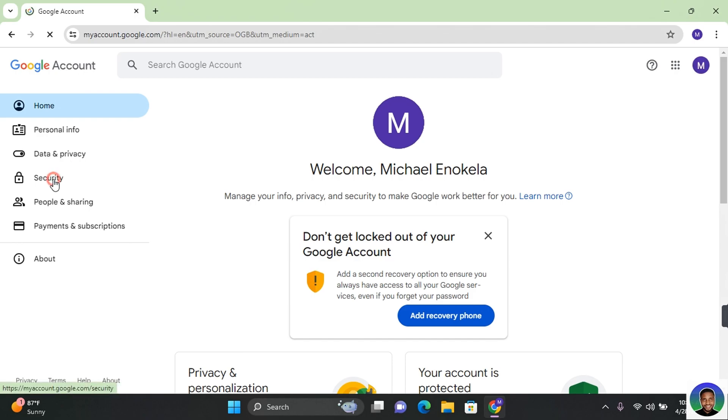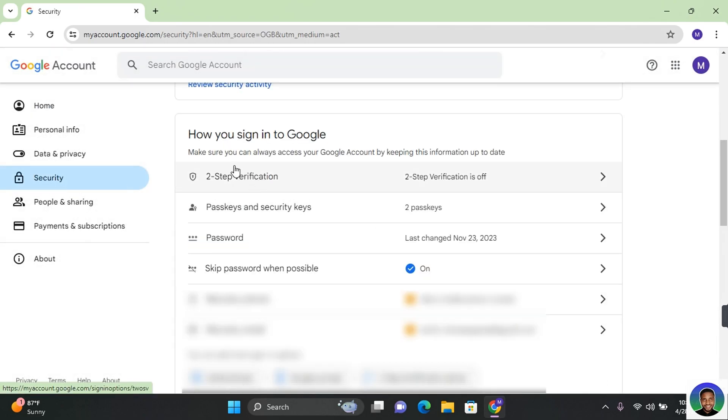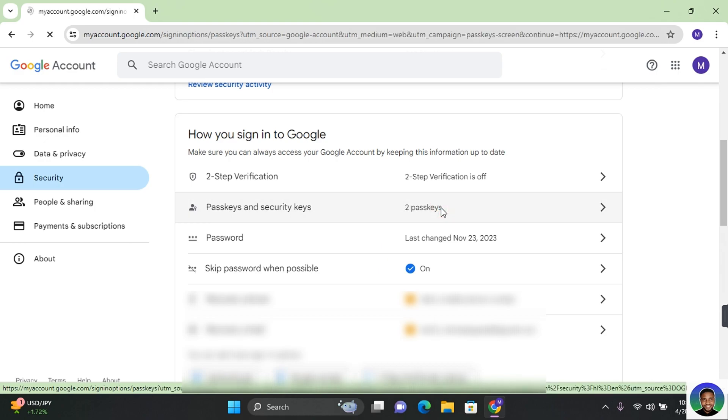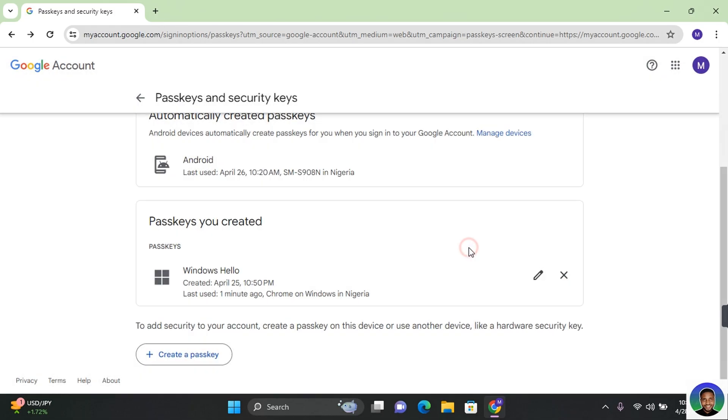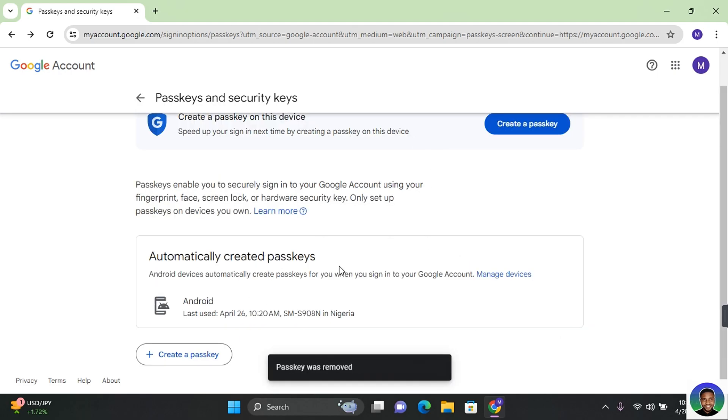Click on 'Manage your Google account' and click on 'Security'. Scroll down until you find 'How you sign in to Google'. Here you're going to see passkeys and security keys. If you have a passkey and security key, you're going to see them in this section. Currently there are two passkeys. Click on 'Passkeys', then scroll down, click on the cancel button beside the device, and click on 'Remove'. This will remove your passkey from that device and the device will no longer be able to log in with your passkey.